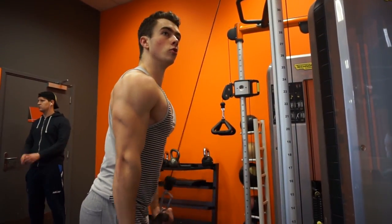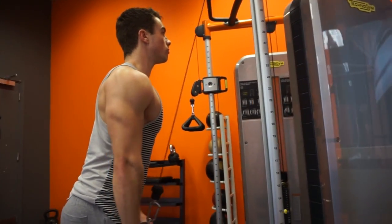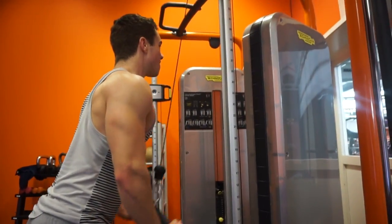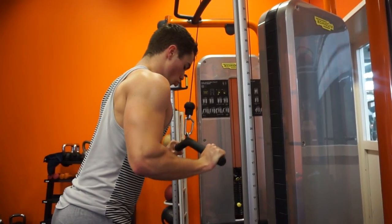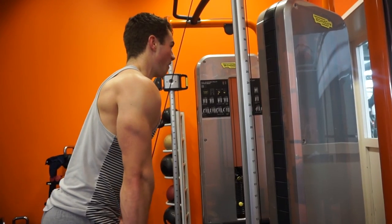The first exercise is a tricep exercise — a normal v-bar pushdown. Make sure to keep your elbows in the same position, rotate around them, chest up, shoulders back, and squeeze the triceps at the bottom. We're gonna do this exercise four sets and 8 to 12 repetitions.